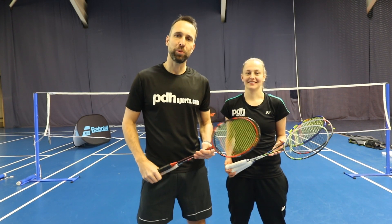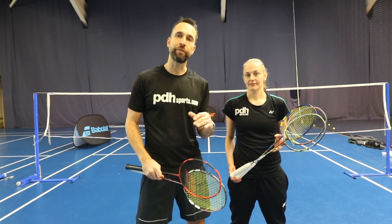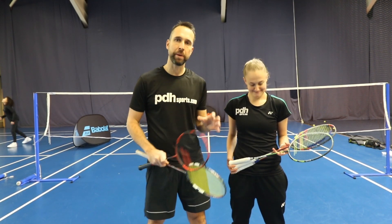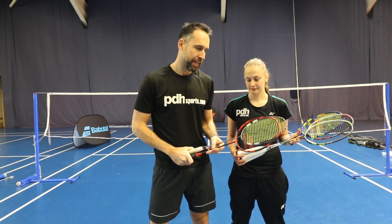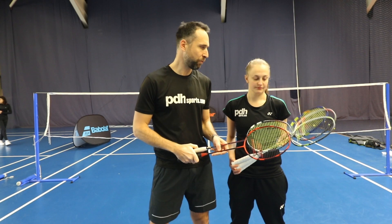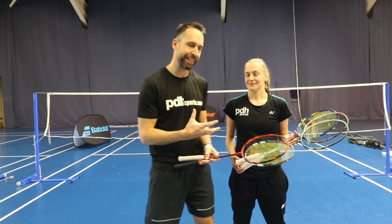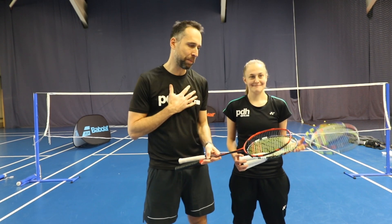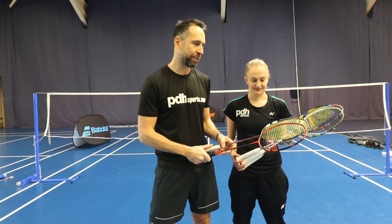Hi, I'm Paul from PDH Sports, leading online racket specialist. This is just a quick video to say that coming very soon to our YouTube channel is a Babolat badminton review. I've got Sophie here, who works at PDH Sports — she's my resident badminton expert. I've got myself, who is not a badminton expert, but I'm really excited about reviewing these ranges.